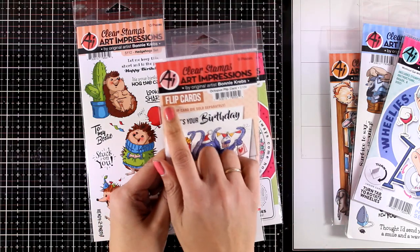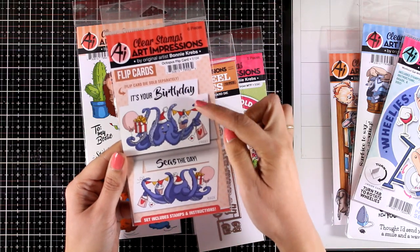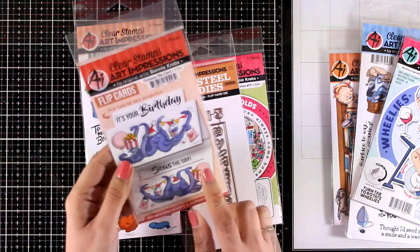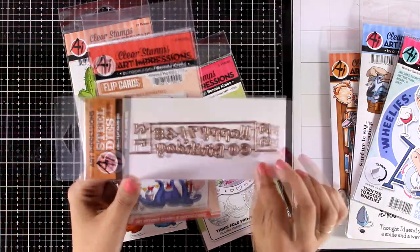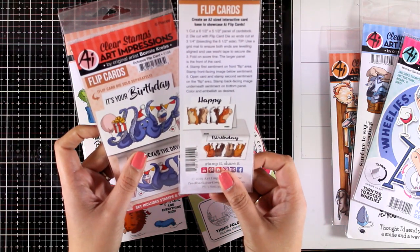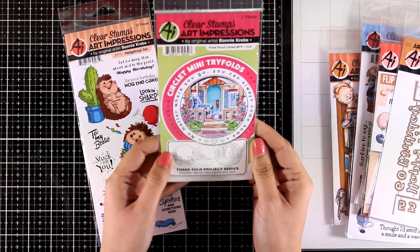This one is from their Flip Cards collection — it's called Octopus Flip Card and I will be using this today. You will see how fun and easy it is to get this look. To make it easier for you there is a die for those flip cards, and this die works with any of the stamp sets in this collection.